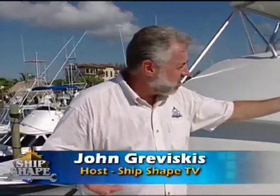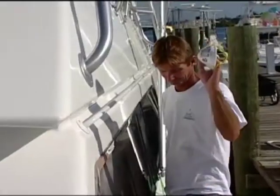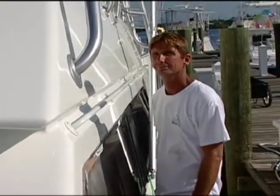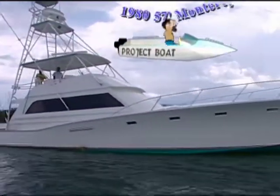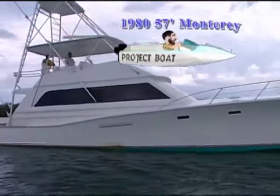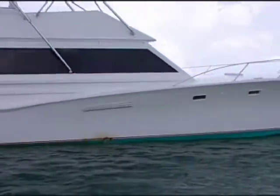I'm John Graviscus. This is Burt Dell — say hello to everybody, Burt. It's great to have you back aboard the boat. What we're on is our 1980 57-foot custom sport fish. And today here at Chip Shape TV, we're going to be addressing leaking windows.